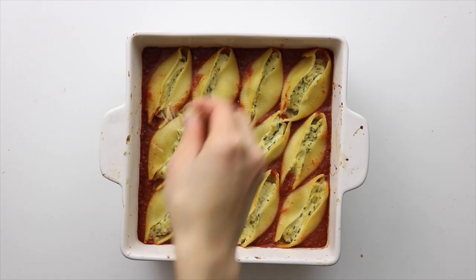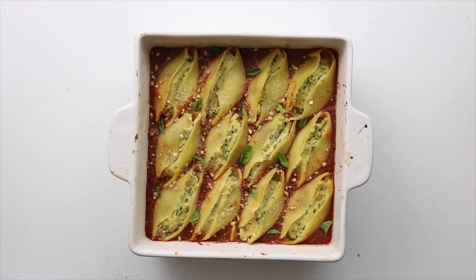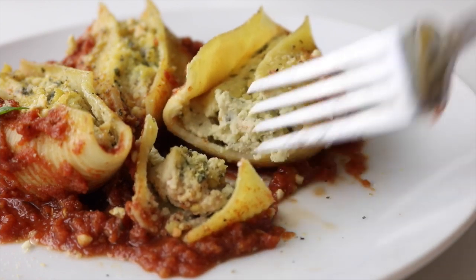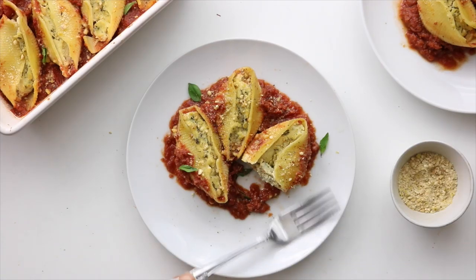Once it's done baking, top it off with some vegan parm or vegan melty cheese and some fresh basil and serve it up hot. This dish is so good and really quite filling, but not in a heavy way. It's a really great dinner party dish because you can easily take as many shells as you want and it's really easy to make.